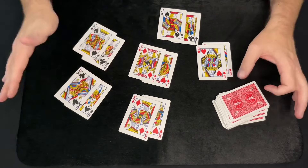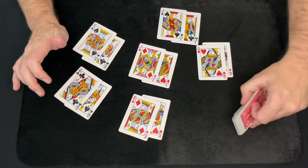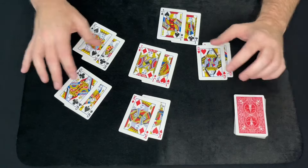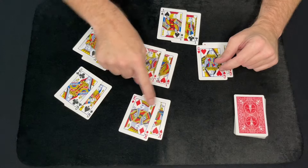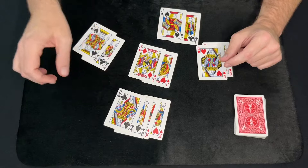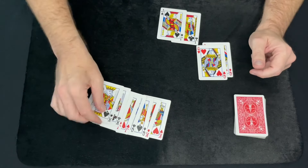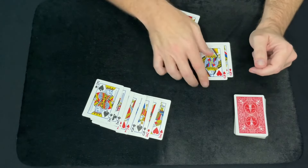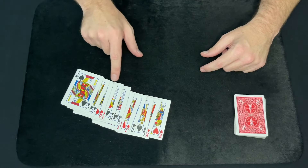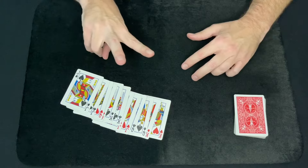Picture This. So what you're going to want to do is remove all the picture cards from your deck of cards — it's just a regular deck of cards. Now you're going to want to set them up like this: you have the red kings, then put the black queens on top, then the red jacks on top of that, then the black kings, the red queens, and then the black jacks. So it's just red, black, red, black, red, black — king, queen, jack, king, queen, jack — in sets of two.